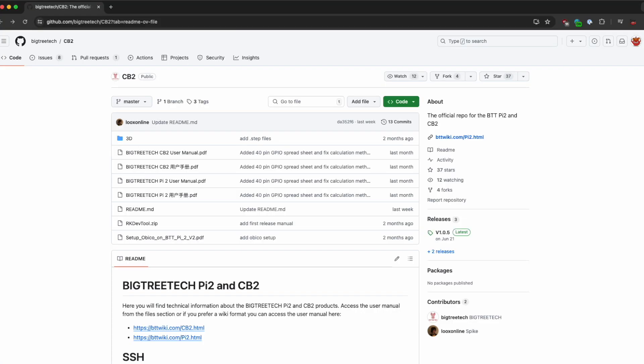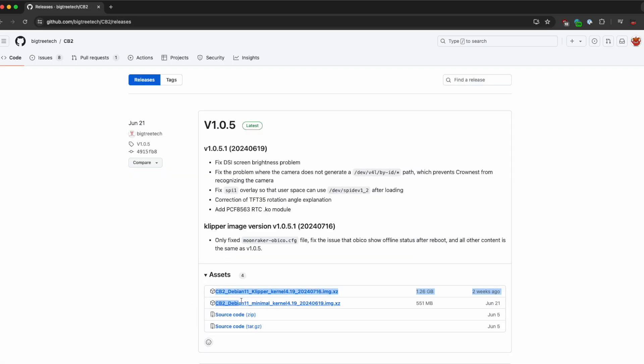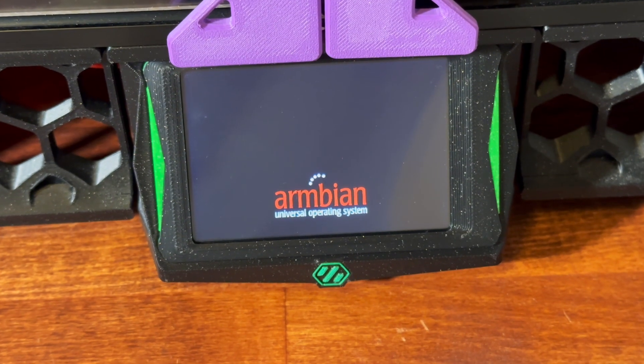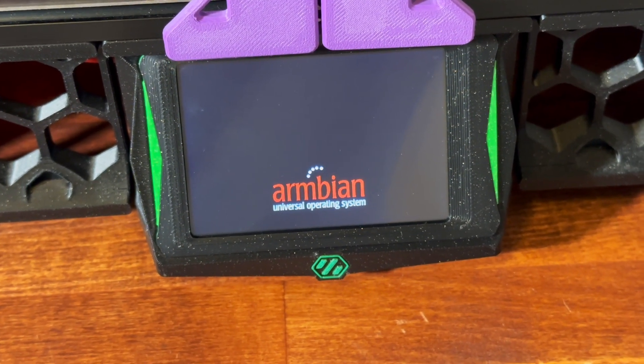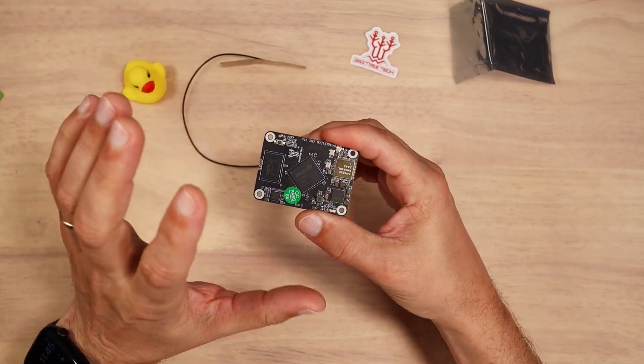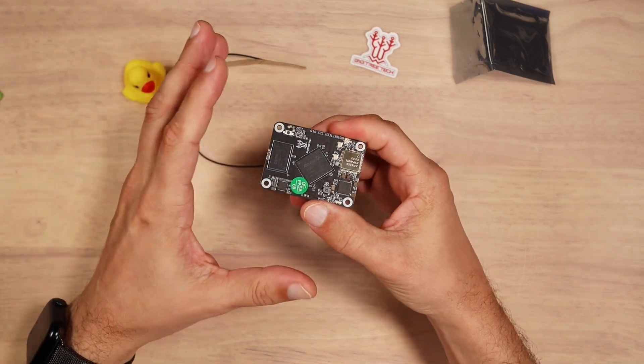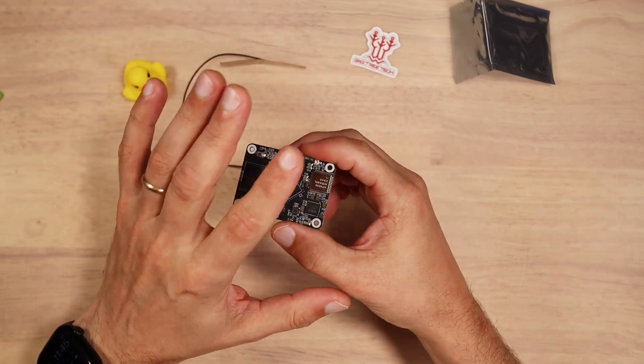On the Bigtree Tech CB2 GitHub repository you will find two OS images: one is a fully assembled, ready-to-go Armbian image with pre-installed Mainsail, and another is a minimal Armbian image in case you use this board for something other than 3D printing. I don't know how well those images are optimized or how long Bigtree Tech will decide to support them, but so far it hasn't been an issue.